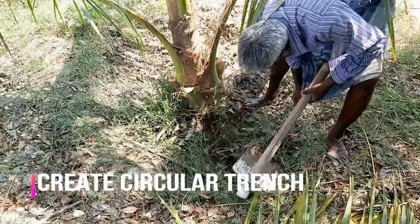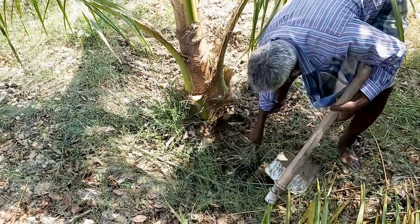After trimming the tree, we are going to create a circular trench around the tree.